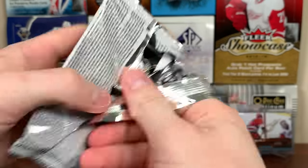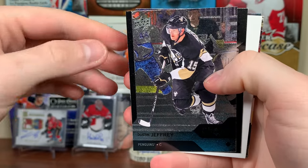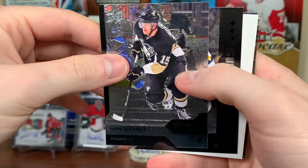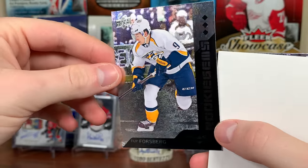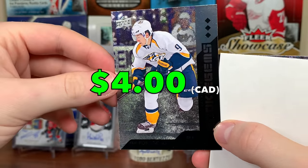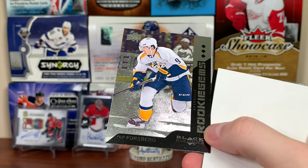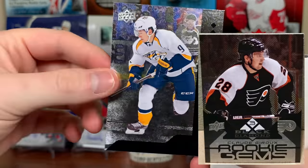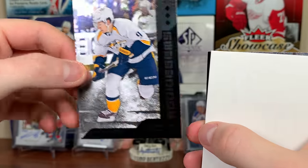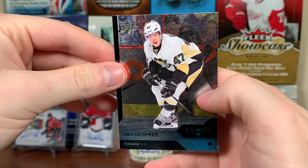Next up: Voracek, Dustin Jeffrey, and a triple diamond rookie gems for Philip Forsberg — one of the better rookies, only a triple diamond. I'm not a fan of tiered cards, to be honest. Then we got OEL and Simon Despres.